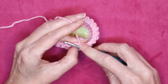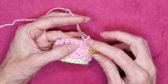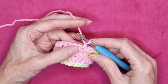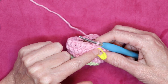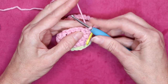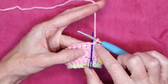To start my new round, chain one — and that doesn't count as anything, that just counts as a little filler that is going to get rid of that gap where you join. I made my double crochet at the end of the last round, so for this round I'm going to do it in the beginning. I'm going to make my first double crochet in the beginning of this round right there, right where I did my chain one.